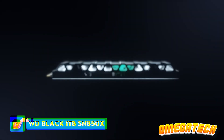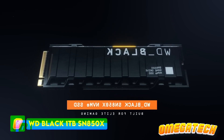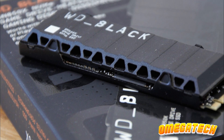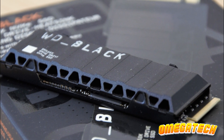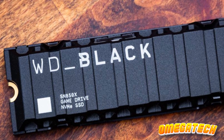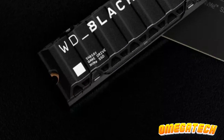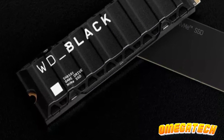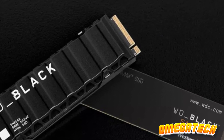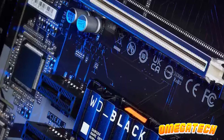WD Black 1TB SN850X NVMe 4.0. The WD Black 1TB SN850X NVMe 4.0 gaming SSD, replete with heatsink, garners a formidable reputation as a critical component for the PlayStation 5 — a testament rightfully earned. The device outstrips Sony's criteria in a dual fashion: an unrivaled heatsink provision guarantees potent heat dispersion, while it effortlessly surpasses the 5,500 MB/s reading speed threshold, an essential stipulation by Sony for achieving pinnacle gaming performance on their PlayStation 5.